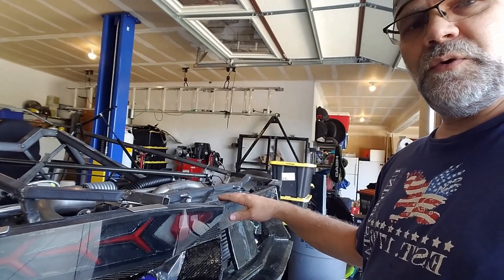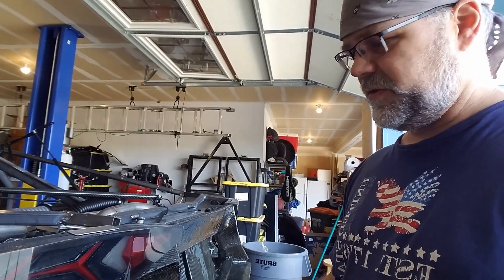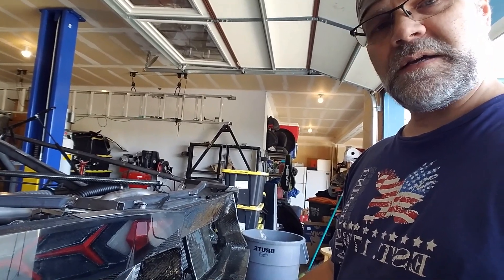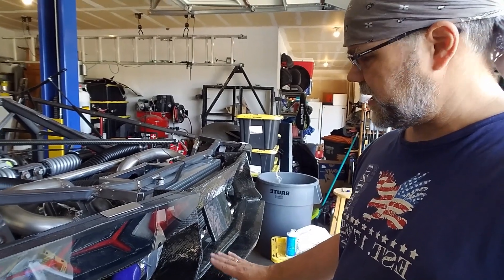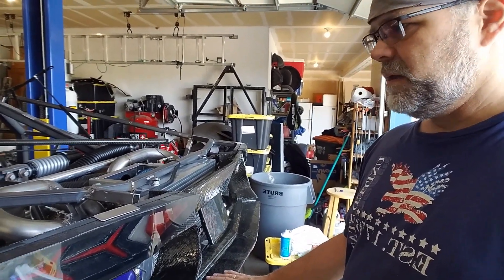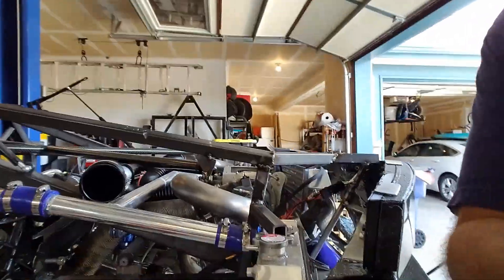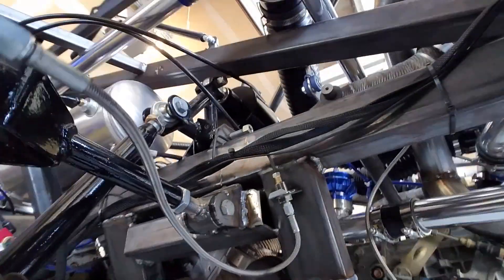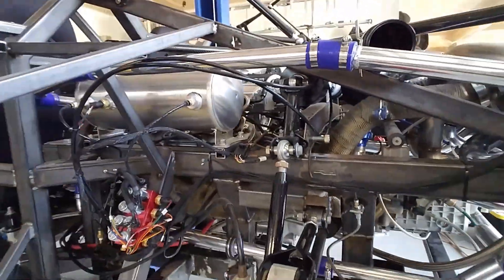Moving forward, I've actually made some new brackets and mounts for the rear end because I had it sitting on some shims that I didn't like, so I redid the mounting for that. I've also been welding up the frame and its components — doing some welding down on the suspension and other parts. I still have a long way to go, and some of the welds I'm going to address while others I'm going to leave as they are.